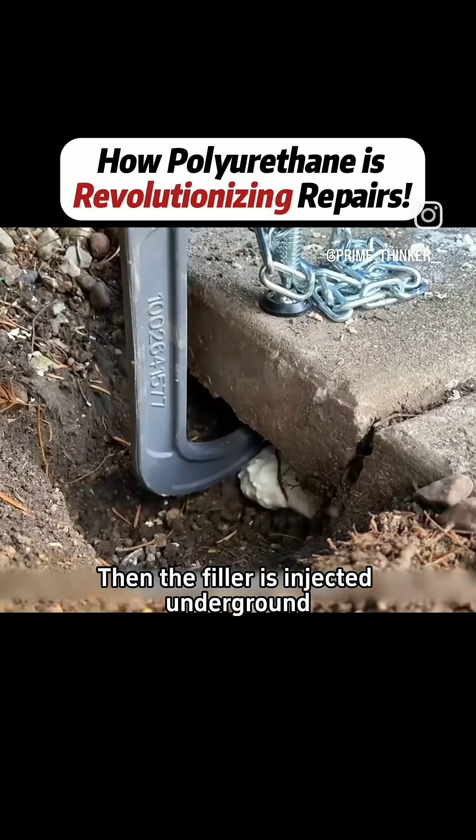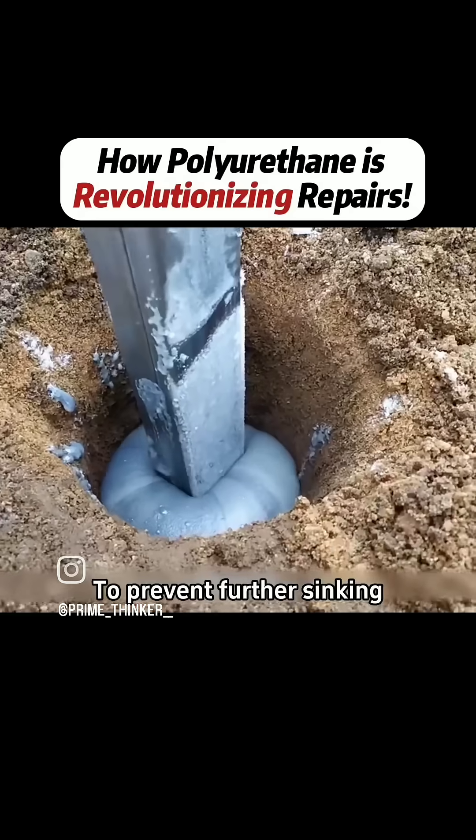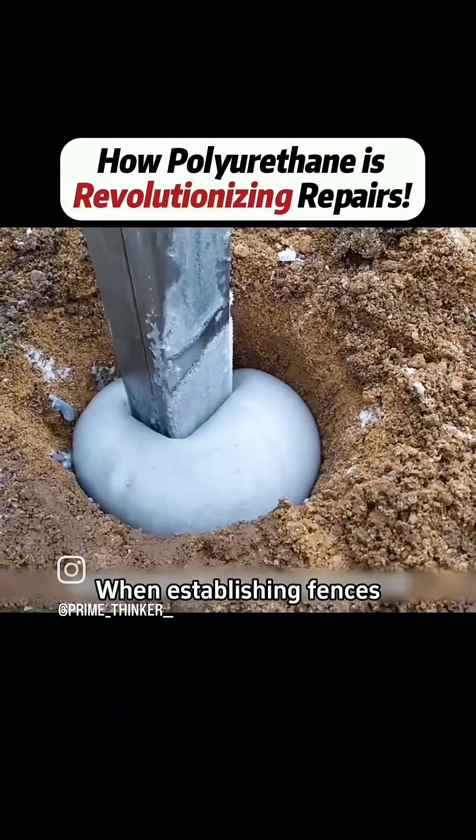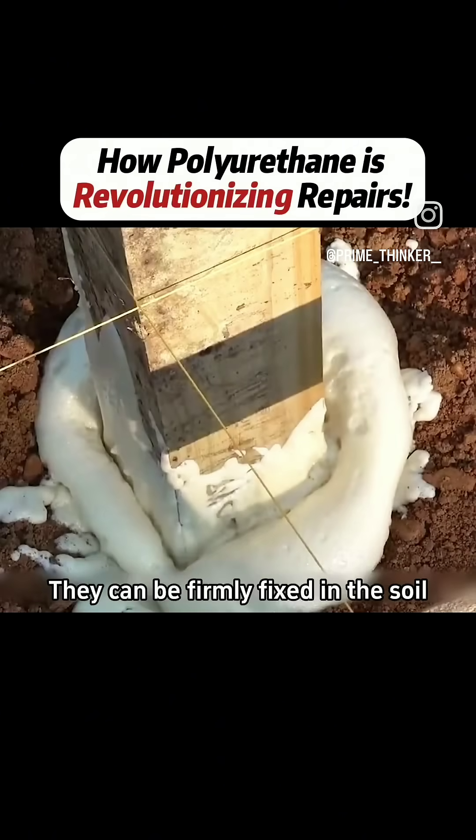Then the filler is injected underground, supporting the pavement to prevent further sinking. Moreover, the filler is also used on farms when establishing fences — after pouring an appropriate amount around wooden stakes, they can be firmly fixed in the soil.